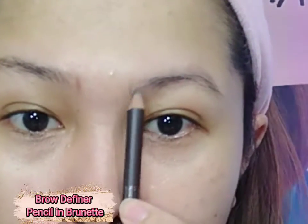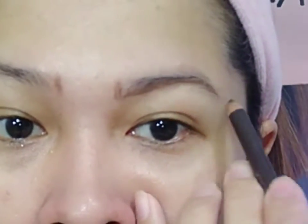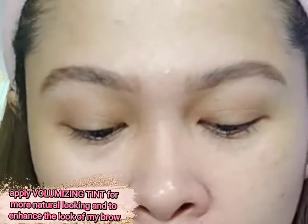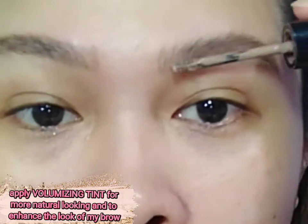Next is the Drag Definer Pencil in Brunette. Apply using a spoolie for a more natural-looking brow to enhance the look of my brows.